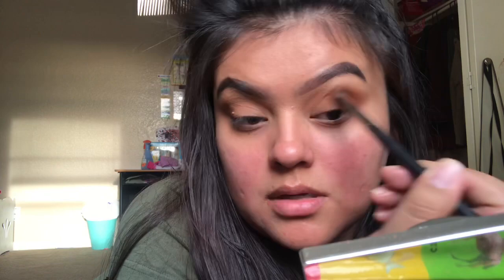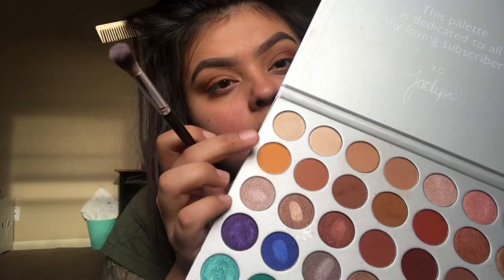I'm just blending out this transition shade using the warm colors from the palette. Then I add a dark orange color and blend that into the crease, making it look really nice and blended.